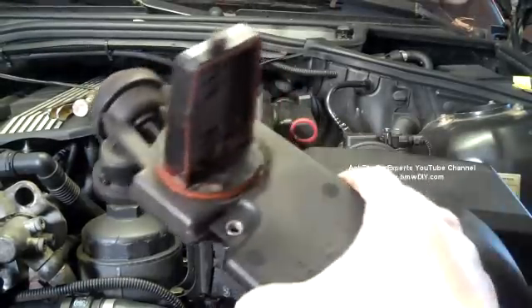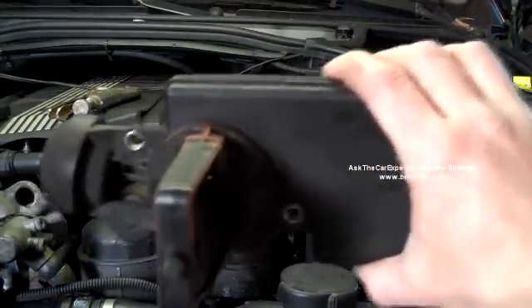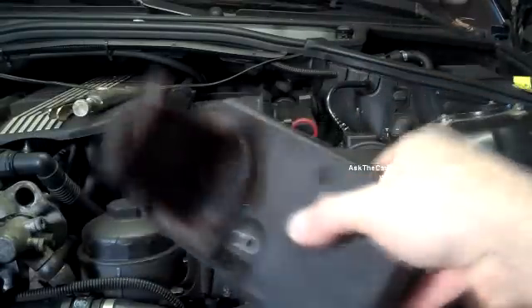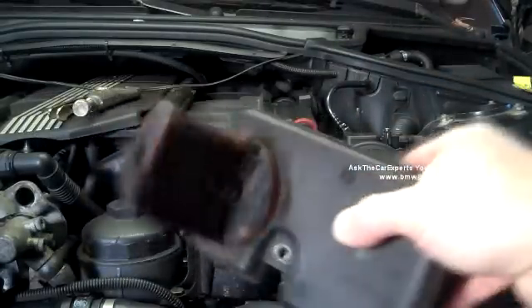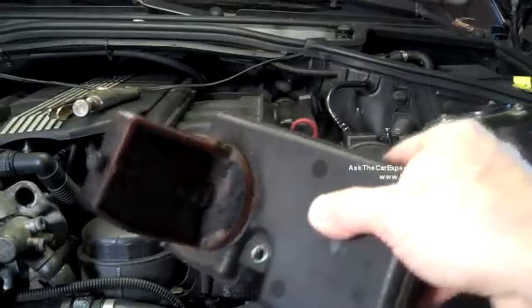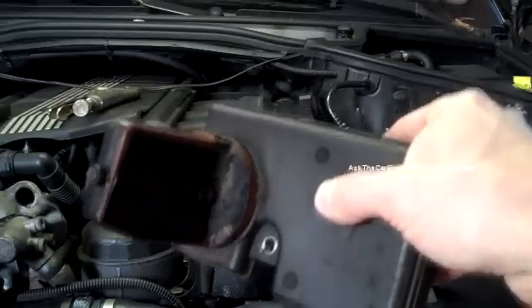I just wanted to go over the operation of the DIESA, or differential air intake unit. This actually makes long and short runners in the intake manifold, which gives better power from lower load and higher load.